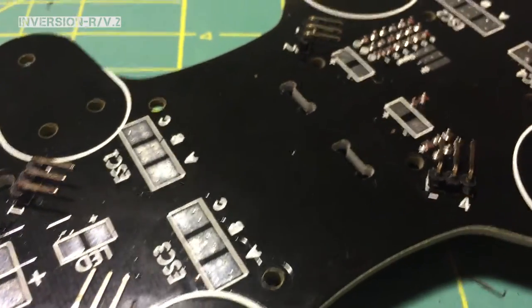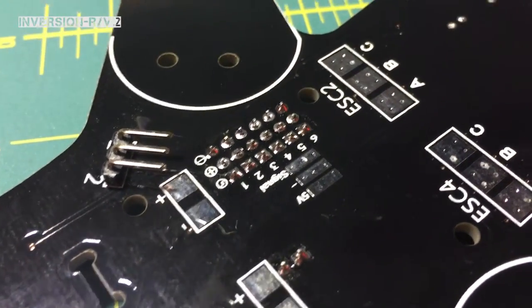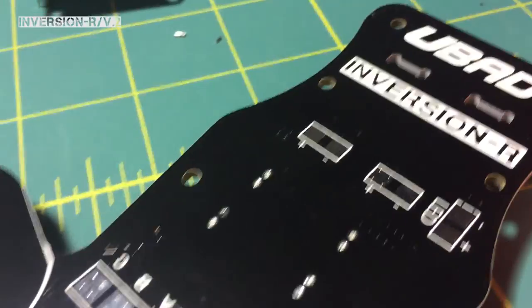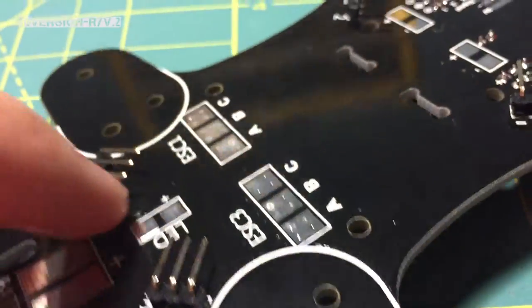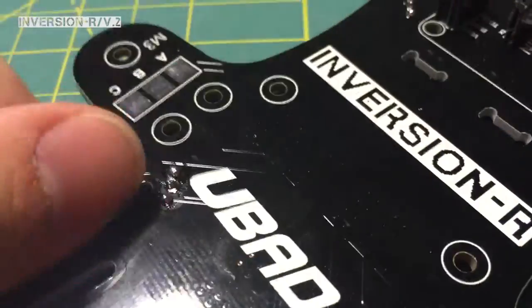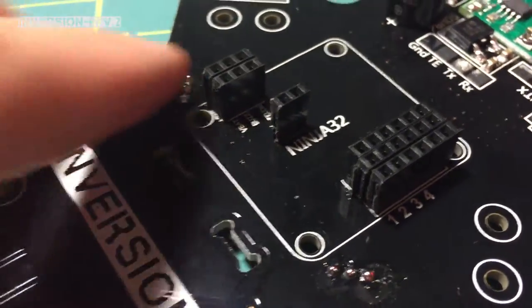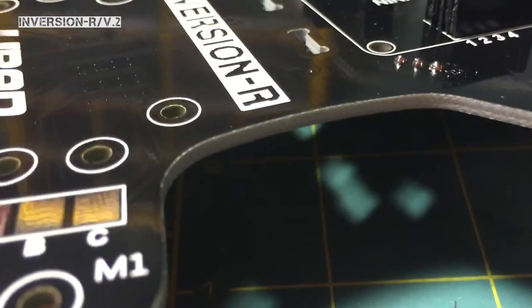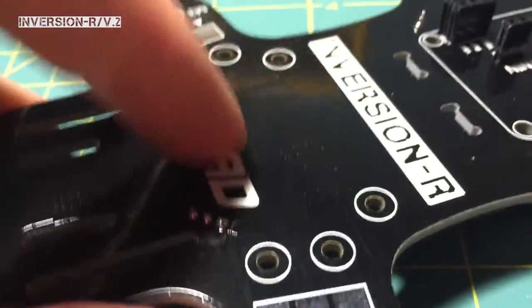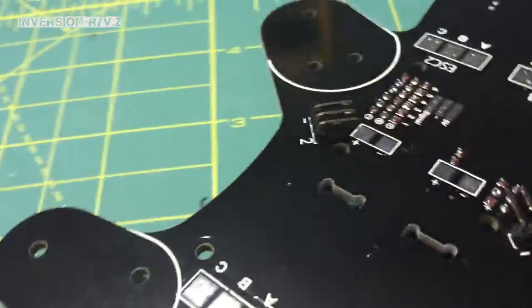I went ahead and installed the pins for the ESCs already — I didn't save that for you to see, sorry. Basically you're going to stick them through and solder it on the other side. You can see it's messy from the flux. These points aren't going to hurt anything if they're exposed, so don't worry. Your battery's going to sit here — it's not going to puncture your battery or do anything bad to it.